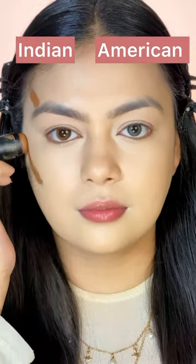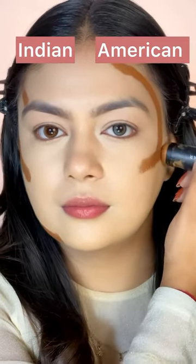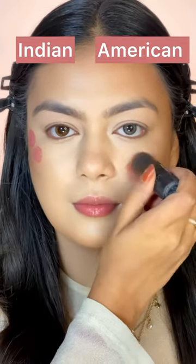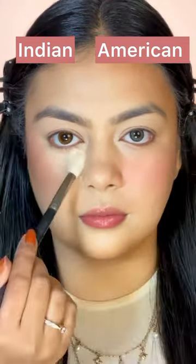On the left side, I'm putting contour lines to give a lifted look, and on the other side, I'm putting them to give a fuller look. Same for the blush — we are going for a lifted look on one side and a fuller look on the other side.